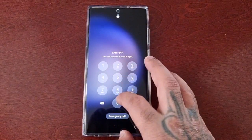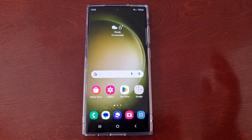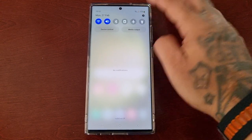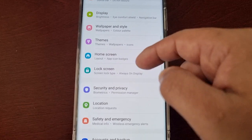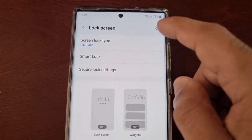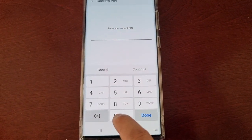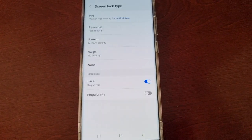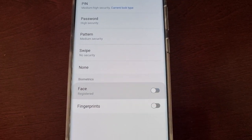It's real simple. Just pull down the notifications, go into the Settings, and scroll down to where it says Lock Screen. Then where it says Screen Lock Type, select it, enter your current PIN code, hit Done, and then just turn off Face Registered.